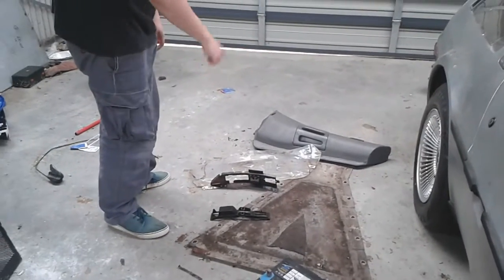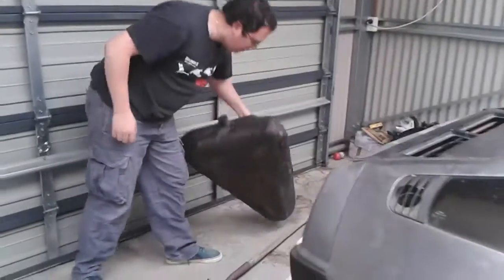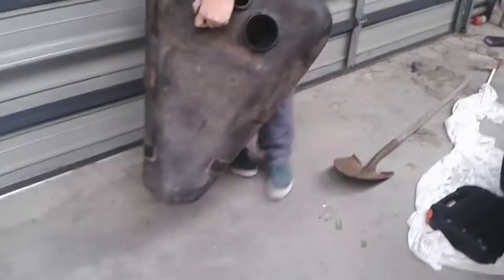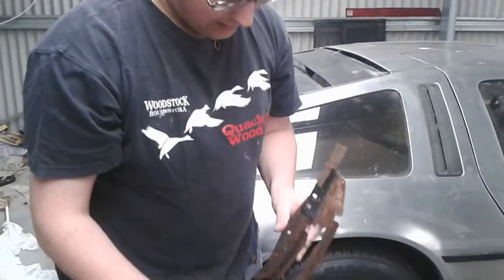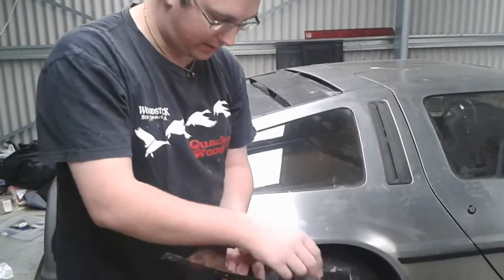I've pulled the fuel hatch cover off and also pulled the fuel tank out and cleaned it. There are all sorts of interior bits around all over the show, so parts like this I'm going to clean up. That's the door lock button, which needs replacing because it's broken.